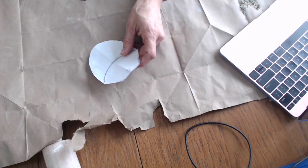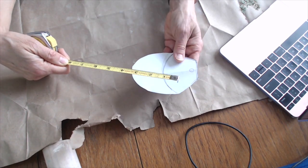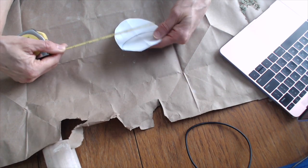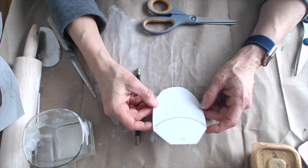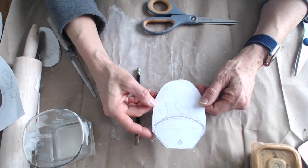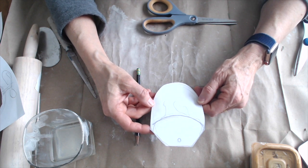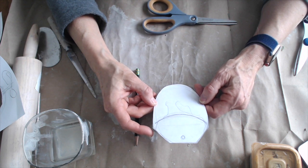I would like you to check your measurements on your template if possible. My template is five inches by four inches — I would not recommend going much bigger than that. When you're done with this, I'd like you to take a picture and upload both your inspiration image and this onto your Google Slideshow on slide number four.